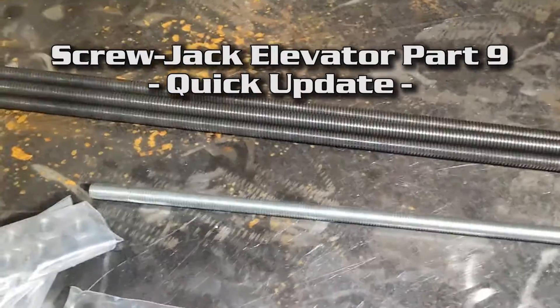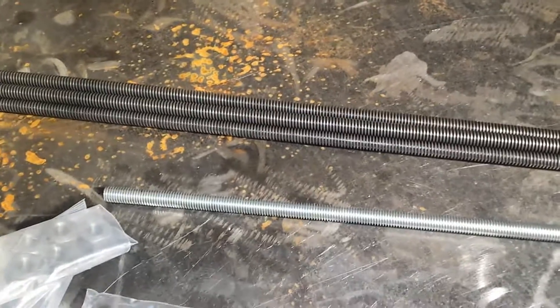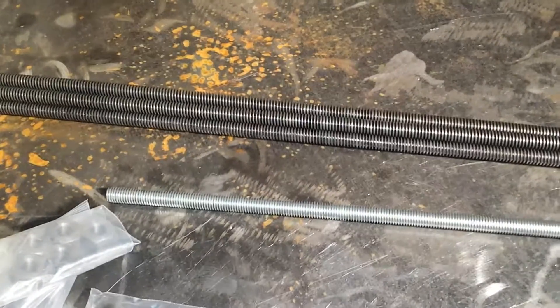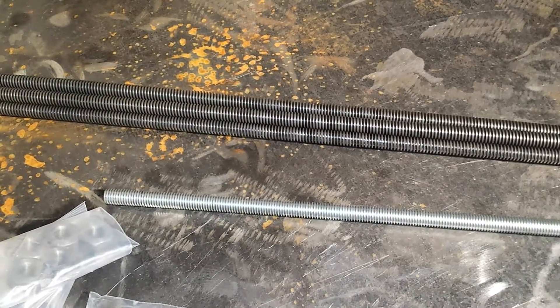This is just a very quick update. Some of you have been asking me what happened to the screw jack elevator I was building for my CNC, and I've been thinking about it for a while, trying to come up with good ideas and receiving suggestions from people.